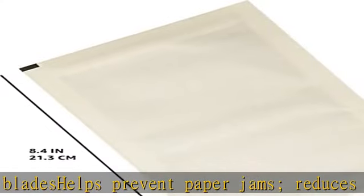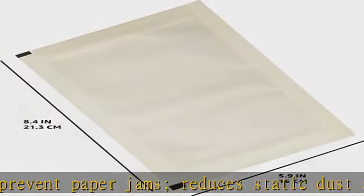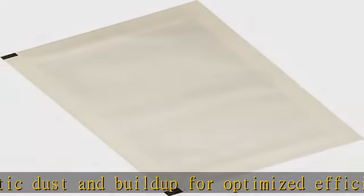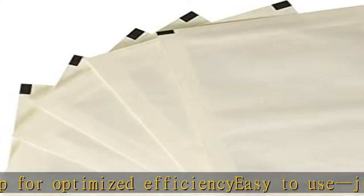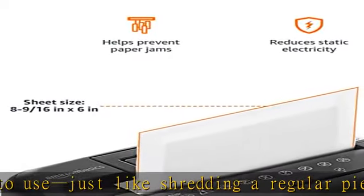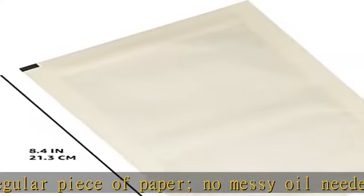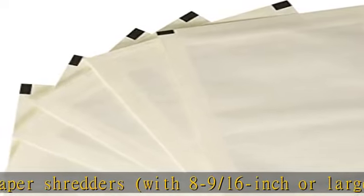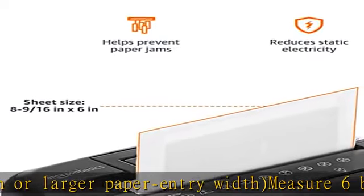Compatible with all paper shredders with 8-9/16 inch or larger paper entry width. Measures 6 by 8-9/16 inches each. Check the description to get this product today at the best price.